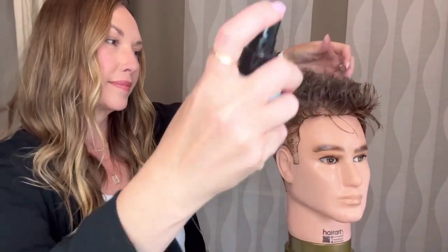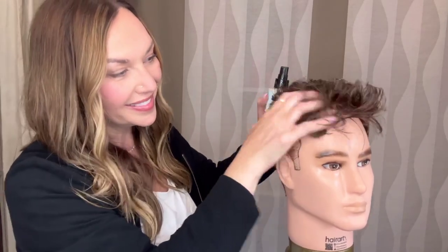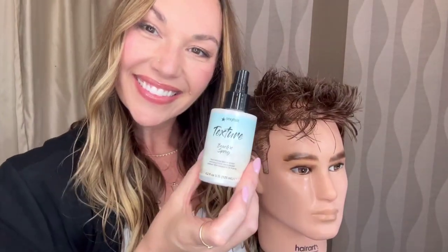This product is perfect for those clients who like the ease of application and would like to enhance their natural texture, finishing off with a perfect beachy look with a pliable texture and buildable body.